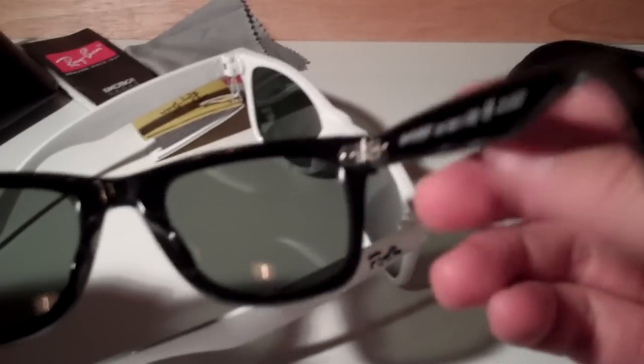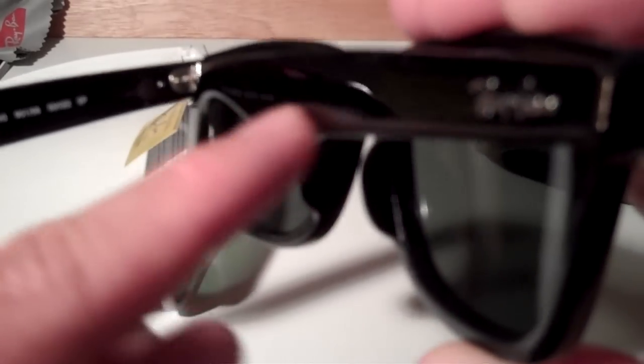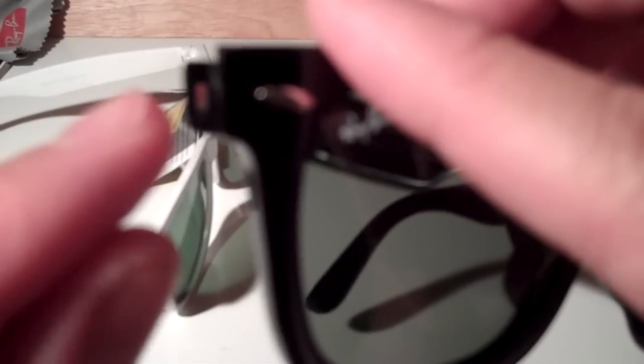Another related difference: if you look at the real ones and open them up, you'll notice that the inside of the stem has a metal rod — you can see a little shiny thing there. The rod is like a truss rod in a guitar; it runs all the way along the length of the stem. Now if you look at the fake ones, it's just a divot they cut in there with nothing inside — no metal. It's just plastic all the way through.